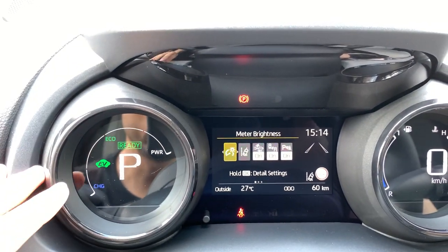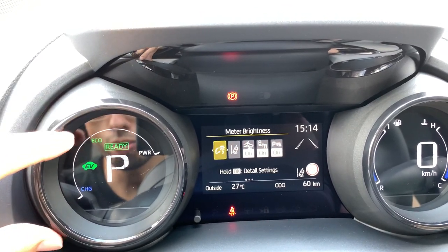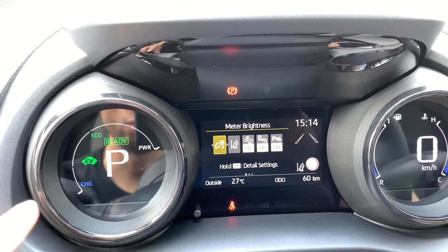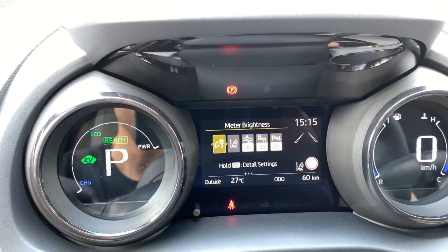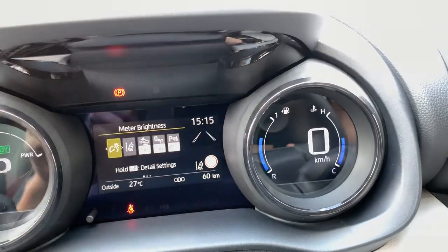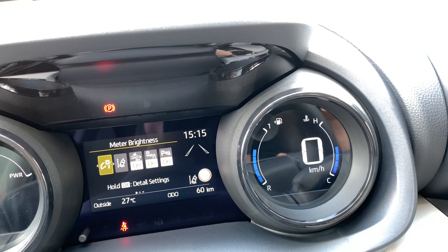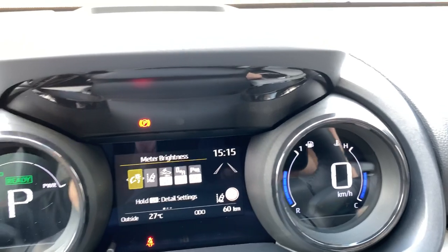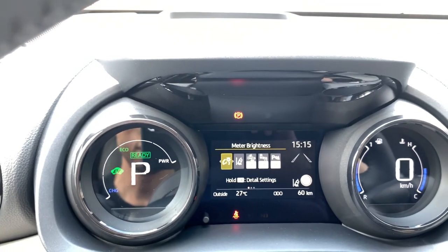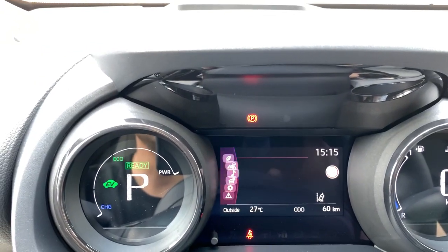The HUD also shows traffic sign recognition. On the main cluster, as usual for a hybrid you have the charge mode, eco mode when braking, and power mode when you push the accelerator hard. You have the gear indicator, various menus I'll show you shortly, and on the right side the fuel gauge and coolant temperature — note this is coolant only, not oil temperature, as that doesn't exist on the Yaris.